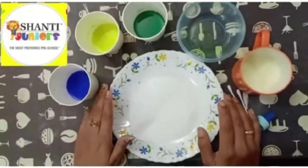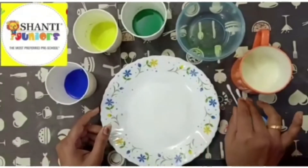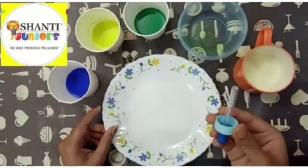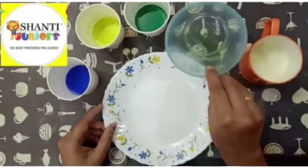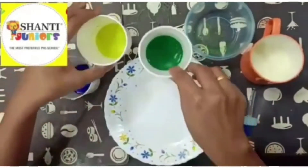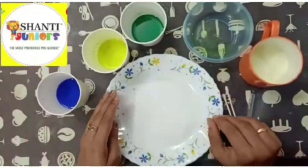So let's get started with the experiment. The things you need are a plate, two ear buds, a dropper, a little bit of milk, dishwashing soap, and three colors — green, yellow and blue.